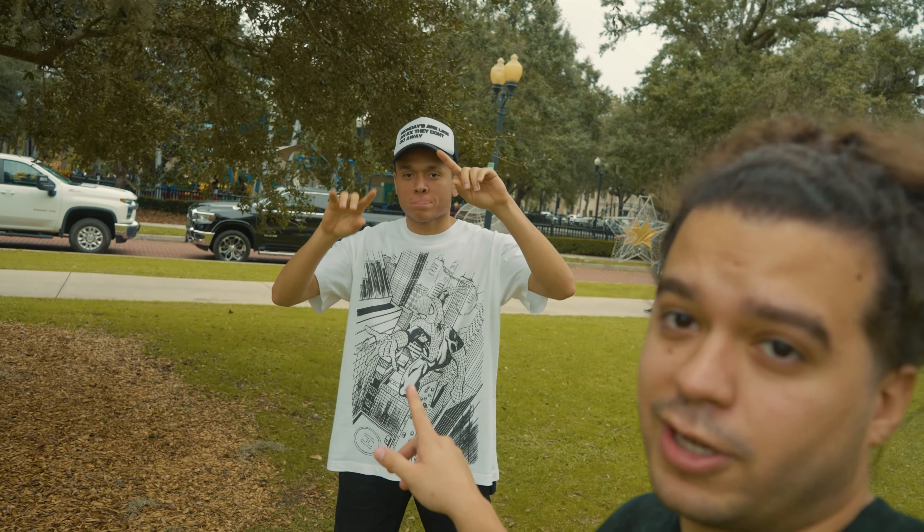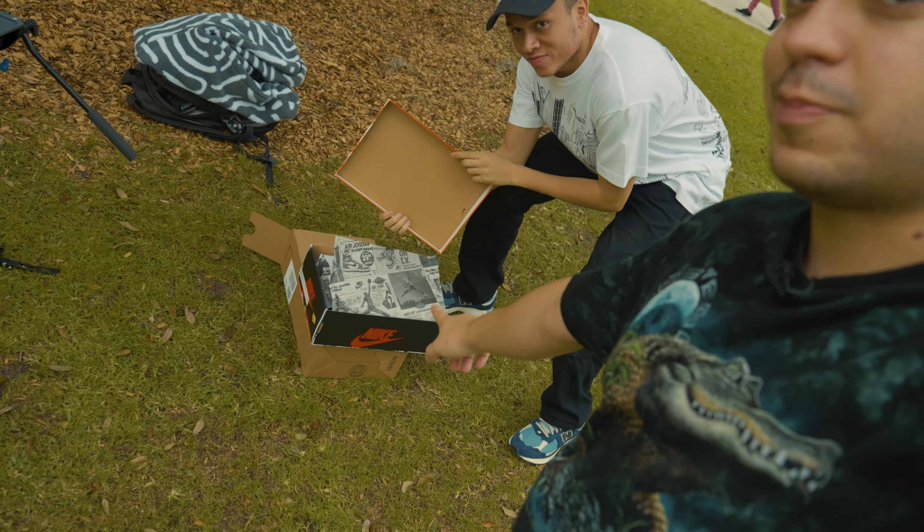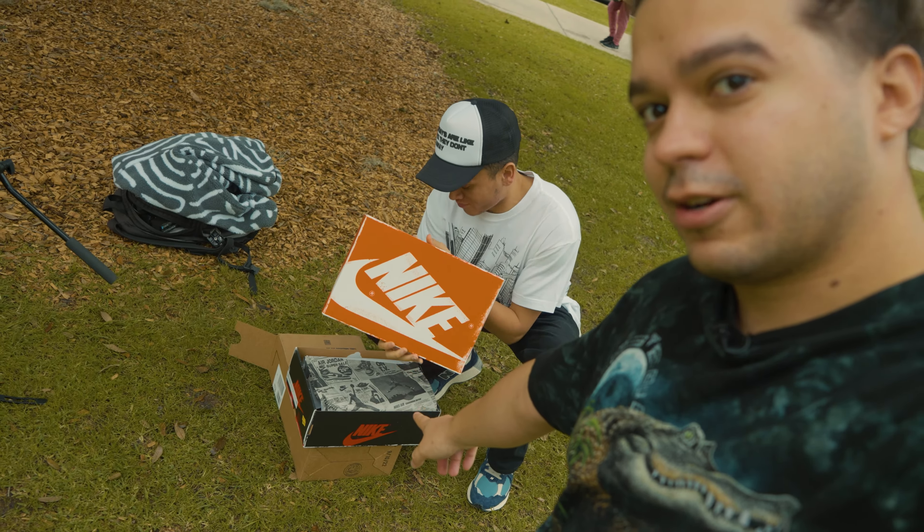What's up everyone, I'm back with another video. This one isn't a typical vlog — I'm actually back with an old friend of mine. You've never seen his face before, but that's Frankie, who's helped me with all the sneaker reviews. Today we got a very, very special shoe that we got down here to review.